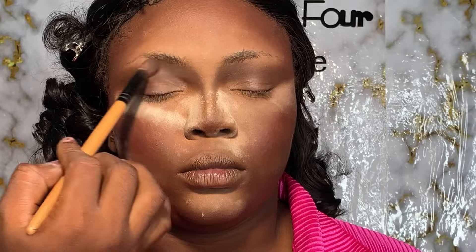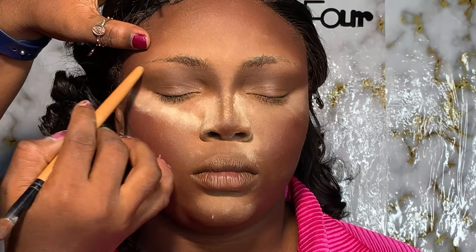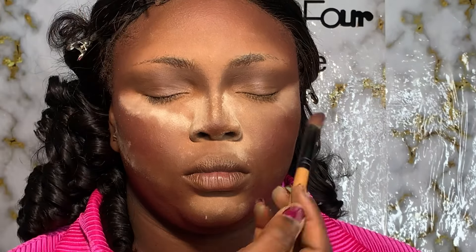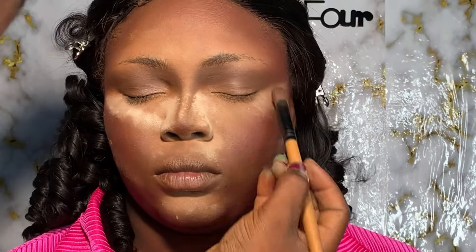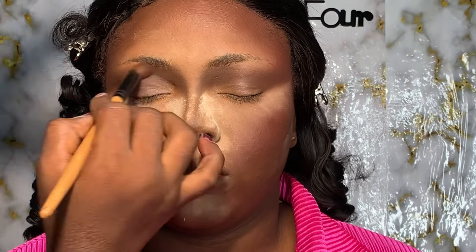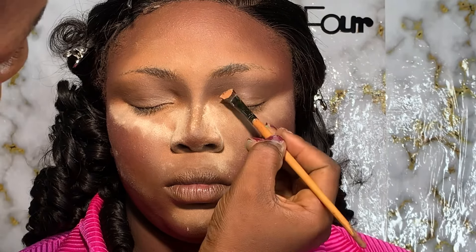For the eyeshadow, we're going to focus on getting the base. We're going to work using a dark brown shade. Please take note that the brow bone will be spared — I really want this part to be light, so I'm going to spare the brow bone. Now blend in properly with the dark shade, and then we're going to start with the cut crease.